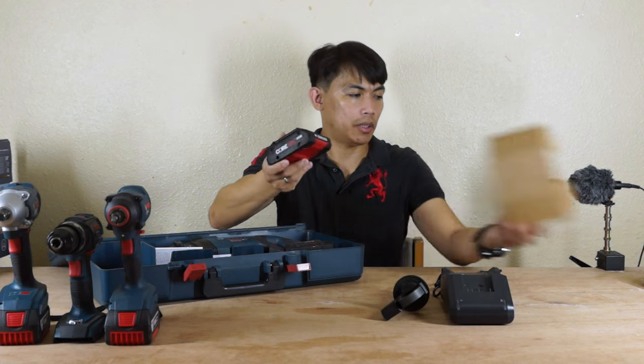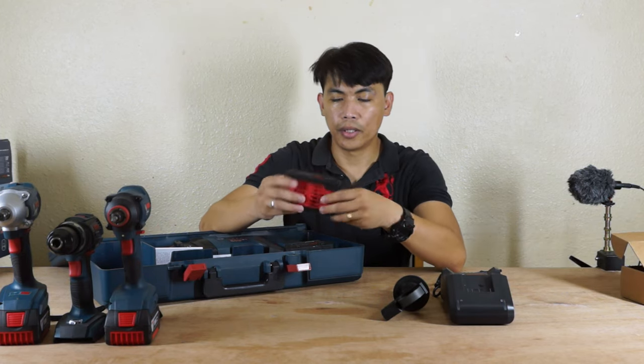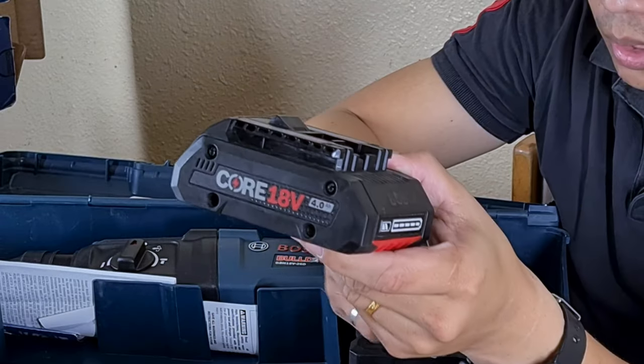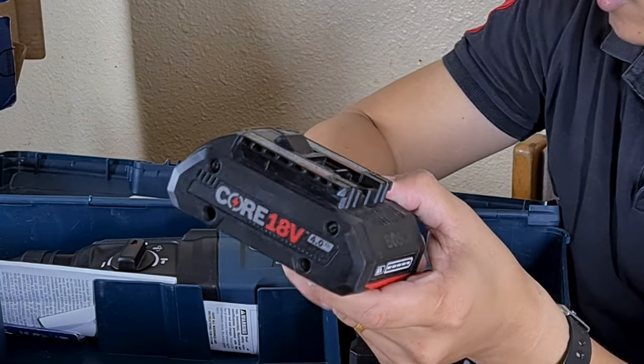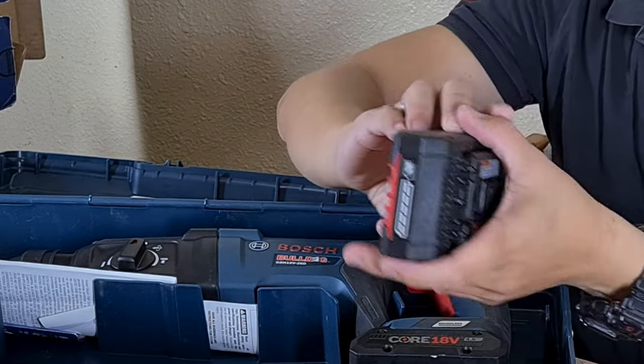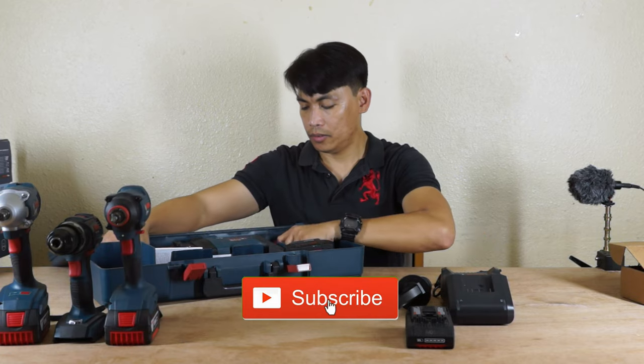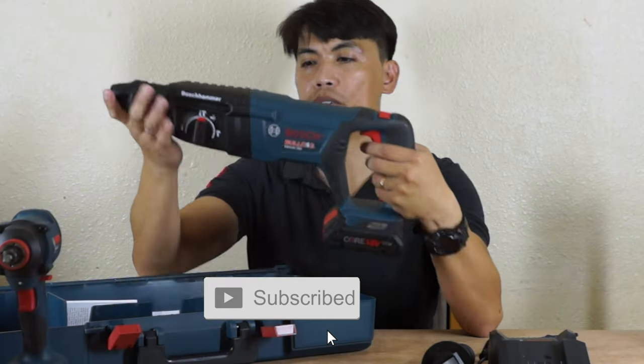Another extra battery also — also Core 18V, 4mAh. It has 2 discs in this package. Look how huge this one is.